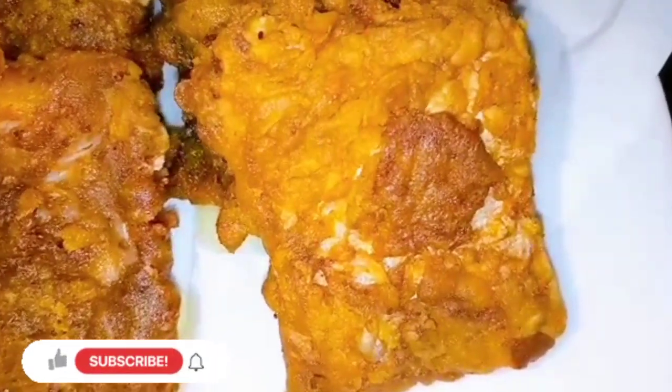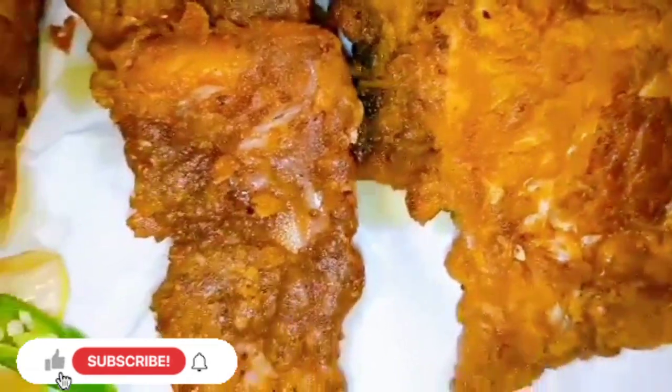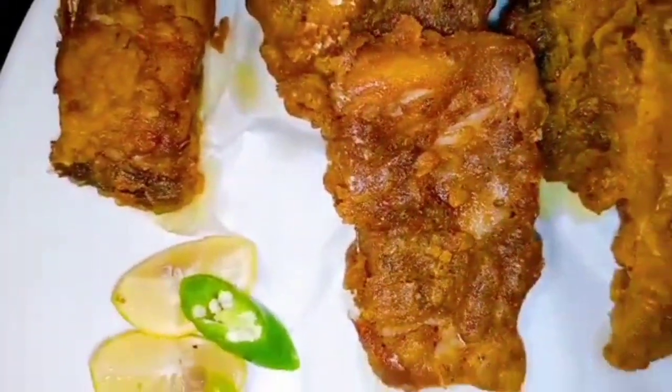Today we are making a winter special dish, which is fish. Today we have made crispy fish. This is a very good recipe. So, what is this recipe?